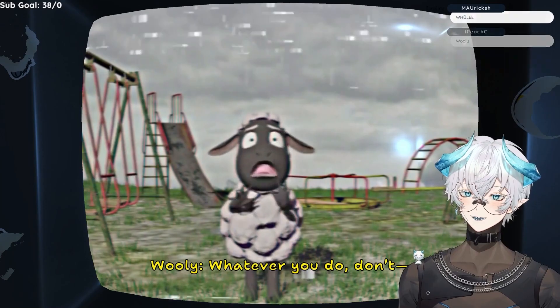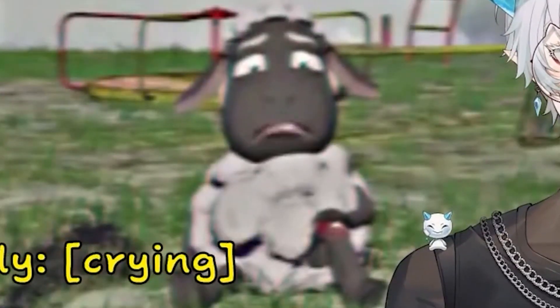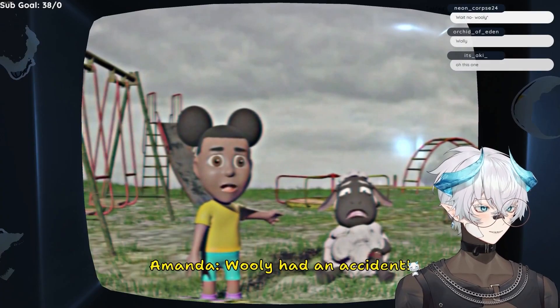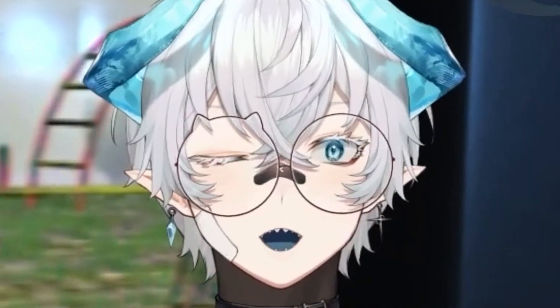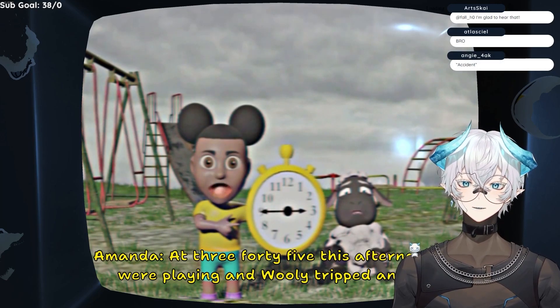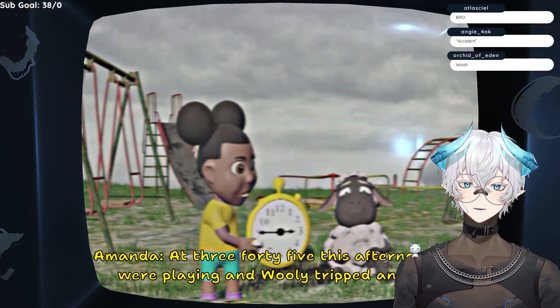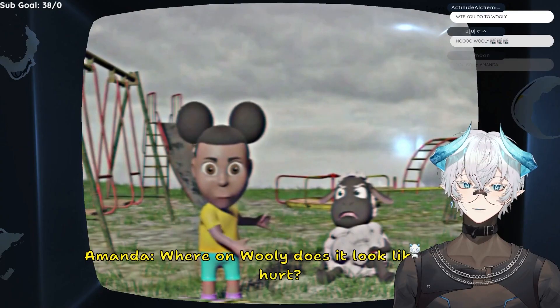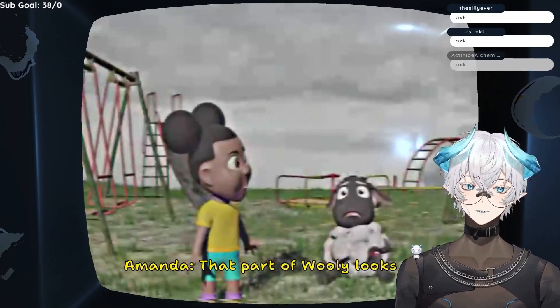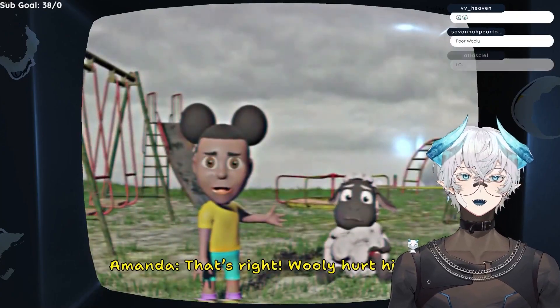Oh hey! What the fuck? Oh no! Wooly had an accident! What did you do to Wooly? At 3:45 this afternoon, we were playing and Wooly tripped and fell! Where on Wooly does it look like he got hurt? Corn. I think he hurt his corn. That part of Wooly looks fine. Maybe his cock? That's right! Wooly hurt his knee.